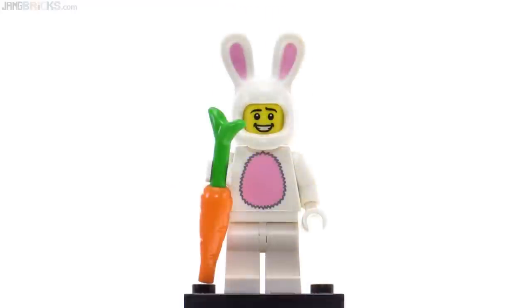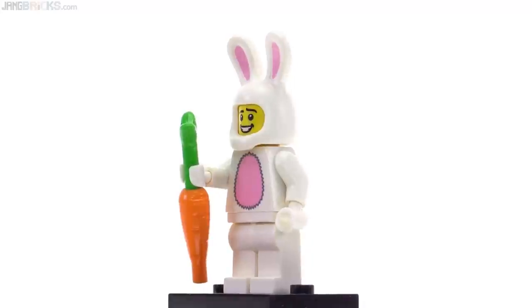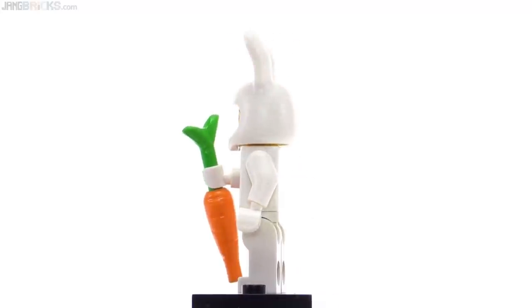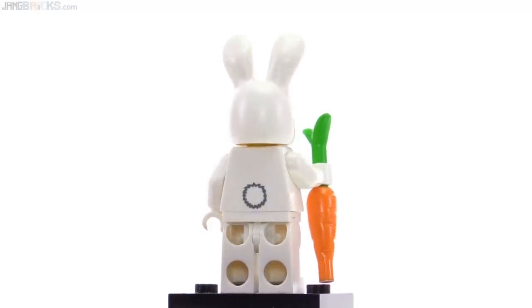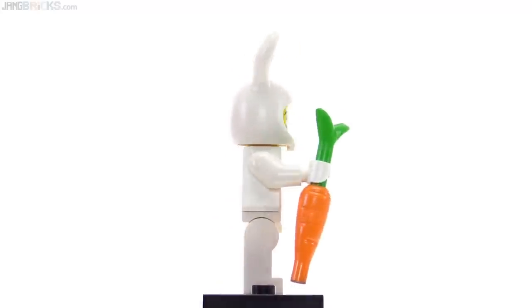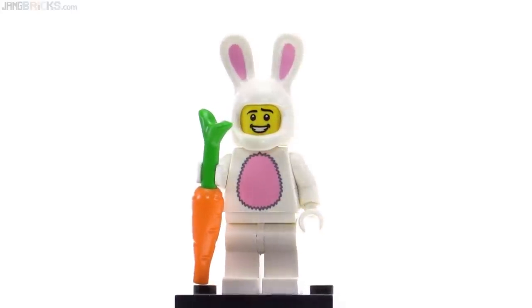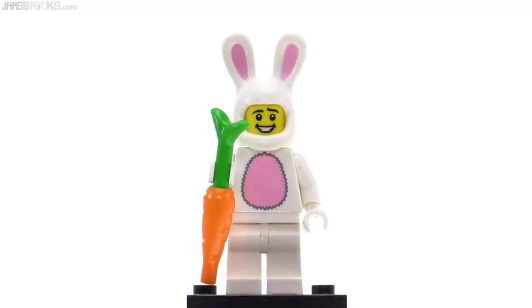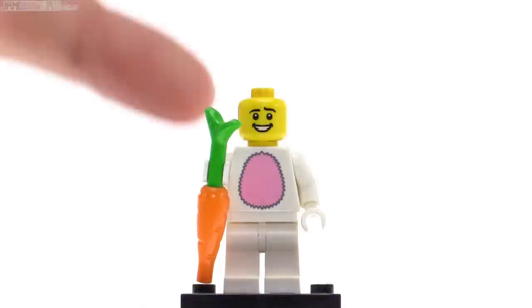The bunny suit guy is one of those pretty much universally liked minifigures in a costume. They did this one with a completely open face, which just shows the guy's face straight on, without any sort of decoration across the front. That works out just fine because it has a very cheery face, and it comes with this carrot, which looks extra large until you consider how it looks next to regular minifigures. There's nothing else to be seen for prints, no alternate face.